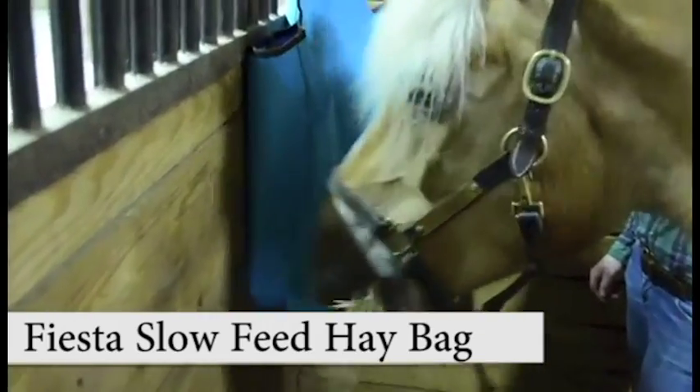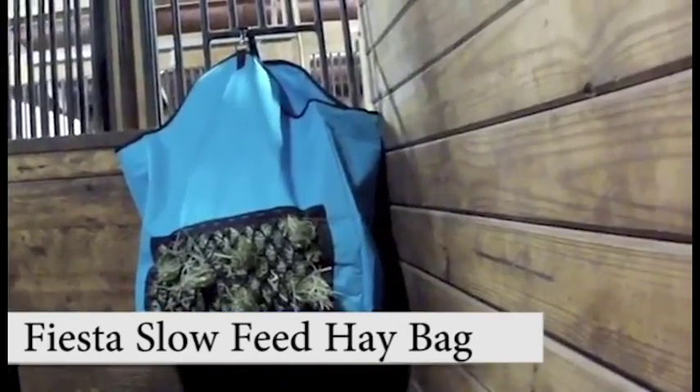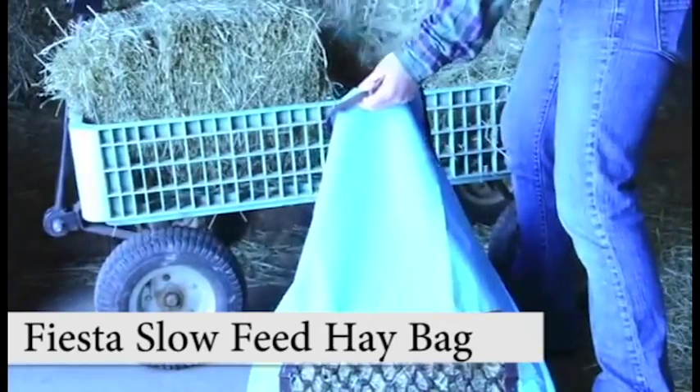Derby Originals Fiesta Slow Feed Nylon Hay Bag. It's perfect for shows, trailers, and in the stable. This heavy duty nylon bag slows the horse's feeding and wastes less hay.